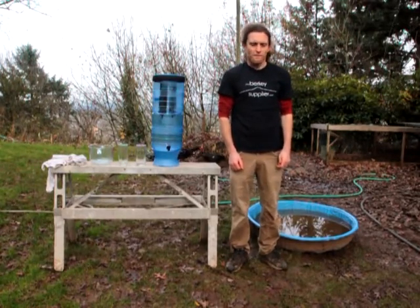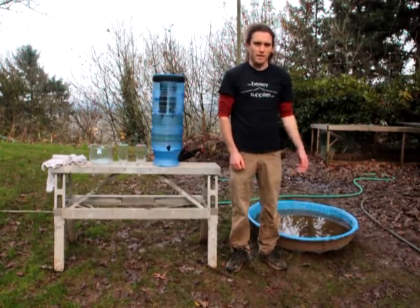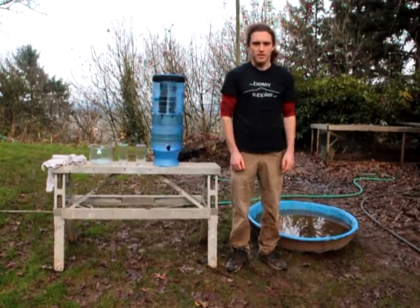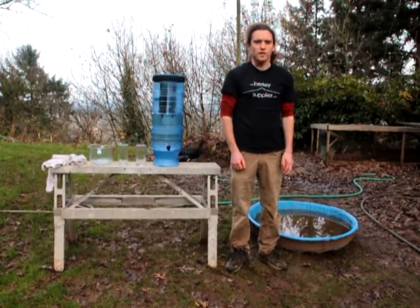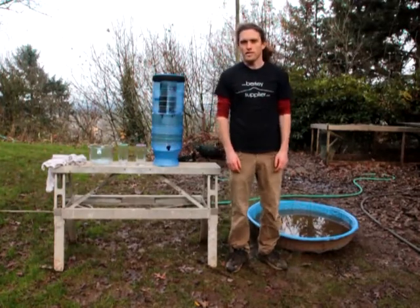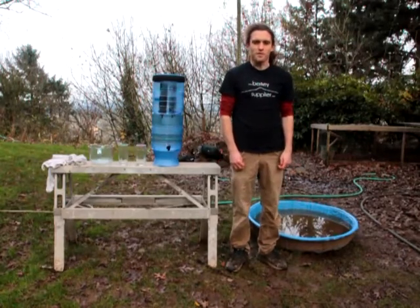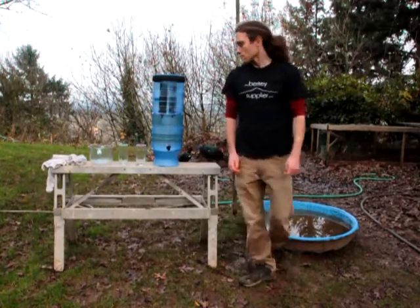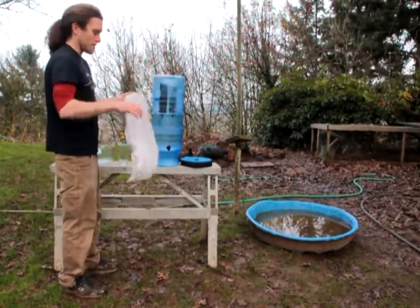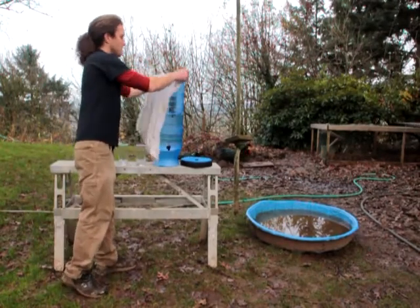This is duck pond water that's been here for about probably five days — we've left it because we wanted to get it really funky before we try and purify it. So we're going to do the same thing: we're going to use a t-shirt as a pre-filter to remove some of the mud, and then fill up the top chamber and let it filter down.